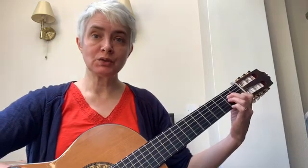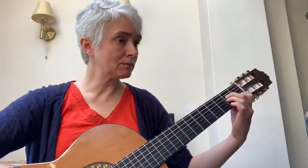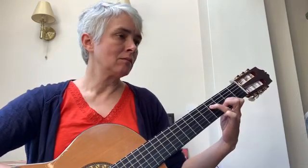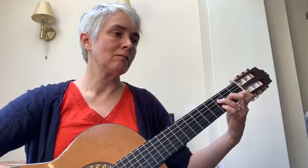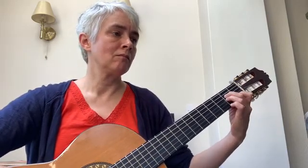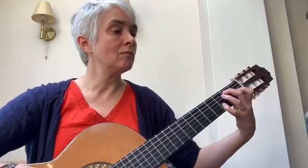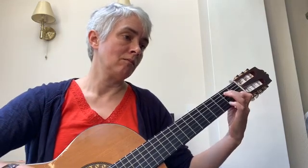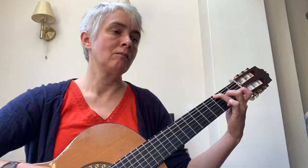Now we're going to go from bar 5 all the way through section A and section B. So get your beginning bit ready: one, two, three.